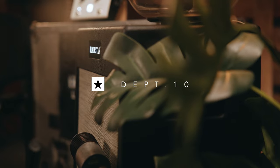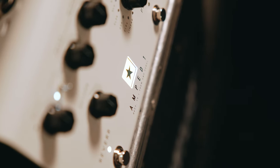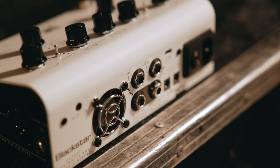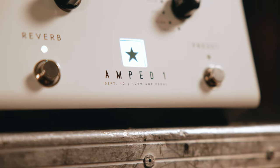Hi, I'm Alex from Blackstar and I'm here to show you our new Department 10 Amped One. Amped One is a 100 watt amp in a compact pedal format that can turn any pedal board or modeler into a performance-ready rig.